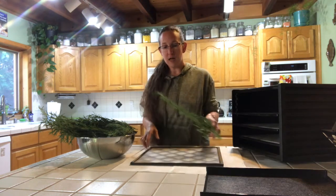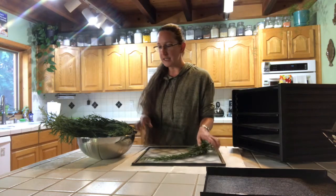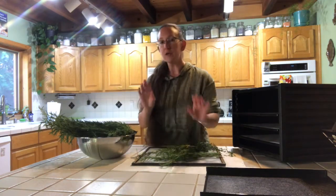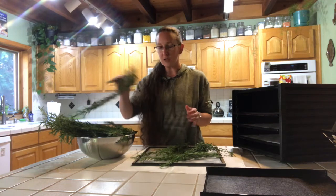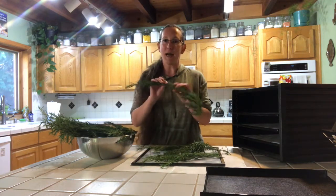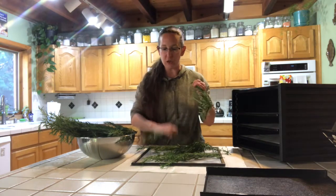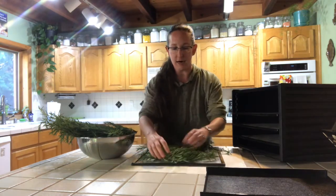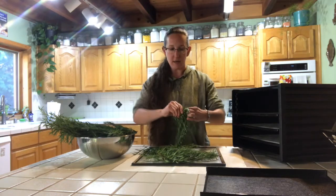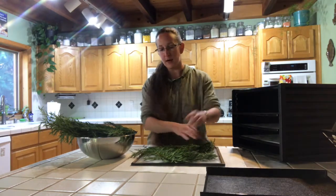We have our tray here and these are clean. We're just going to set them on here just willy-nilly. It doesn't really matter. The only thing we really want to make sure of is that there's a little bit of space between each one. We might need to cut them a little bit smaller to fit on the tray, and that's all right. Just make sure there's a little bit of air space between each sprig of rosemary.